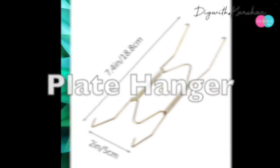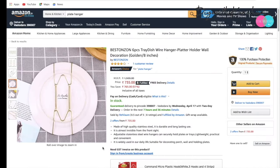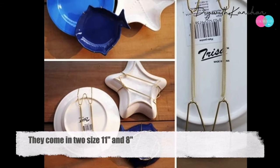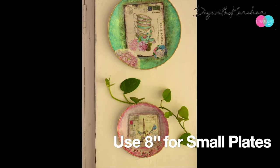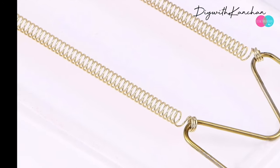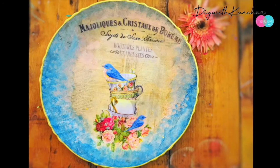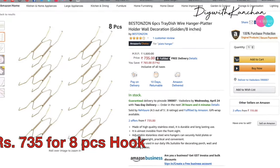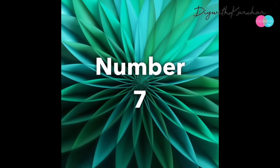Number six is a wire plate hanger, easily available online from Amazon or other websites. They come in two sizes — 11 inches and 8 inches. Use the 11-inch one for bigger plates and the 8-inch one for smaller plates. You stretch the wire and clip it behind the plate, then hang it on the wall. The cost is 480 rupees for one piece, or 735 rupees for eight pieces in bulk.